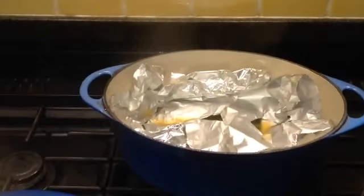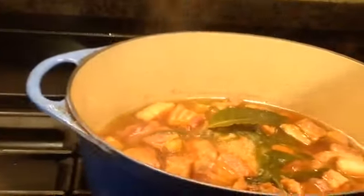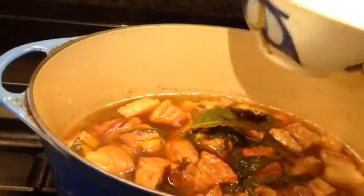45 minutes has gone, I come back. Lift this tin foil up and have a look — it's bubbling. You can cook 45 minutes to an hour; the reason is to tenderise the meat. Now I'm gonna put my soya sauce in. Soya sauce only needs to be in for 20 minutes or half an hour.